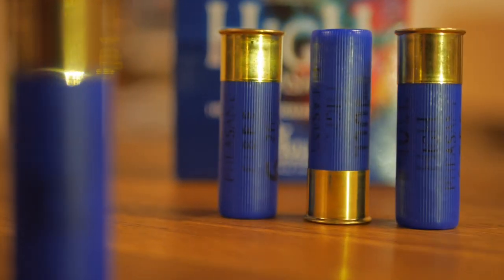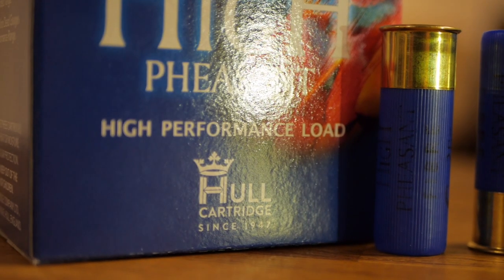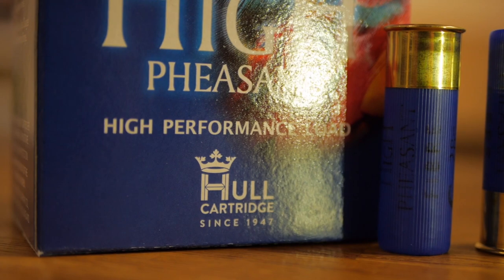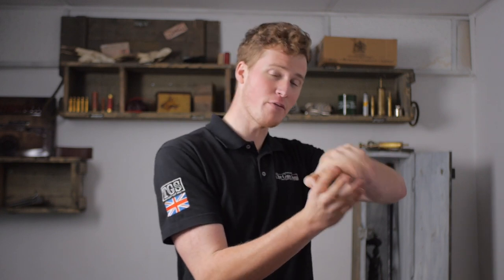Hi guys, welcome to The Gunshot with me John. Today we're going to be discussing the 16-ball. The history of the 16-ball dates back a very long way. The 16-ball's diameter is 0.662 of an inch, or nearly two-thirds of an inch. As such, it could be related all the way back to 66 caliber rifles, certainly 16-ball muzzleloading shotguns, and has been around pretty much ever since.